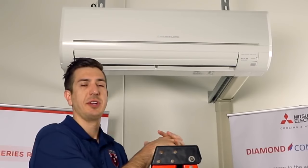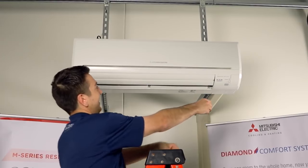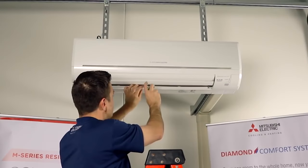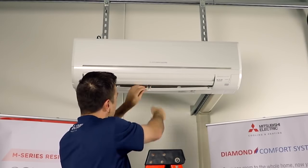The first step we'll need to take is to remove the front cover of the indoor unit. You'll find there are several screws on the bottom of the unit you'll need to remove in order to get the cover off.